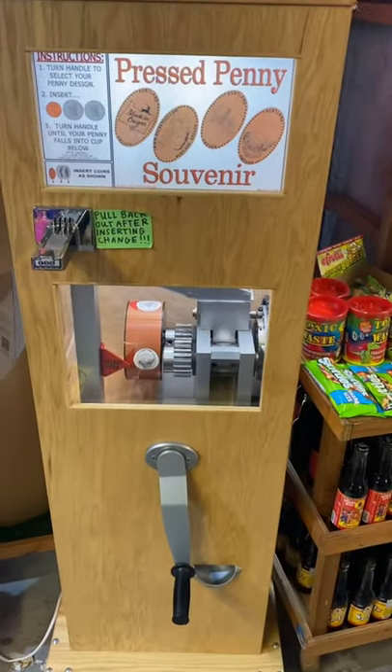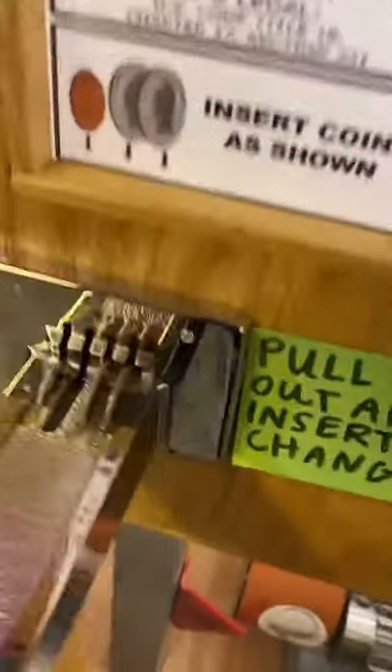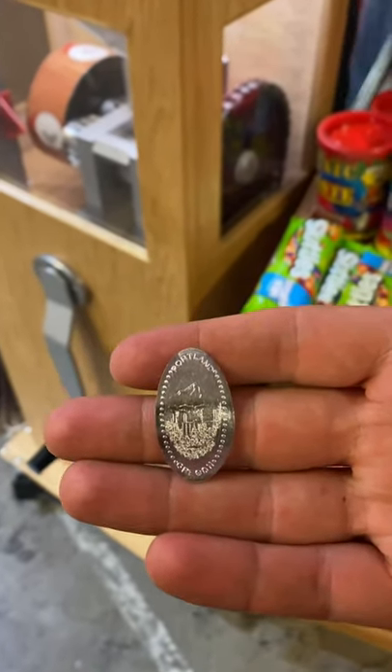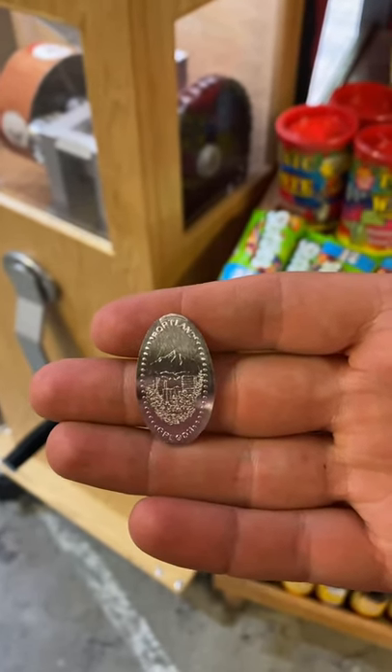What's up YouTube, Silver Dragons here. I'm doing some smashed pennies today, but of course we're doing them out of pure silver coins. How cool is that? Fiat Destroyer is actually raiding Silver Dragons video right now and showing off a cool 999 fine mount hood smashed penny.